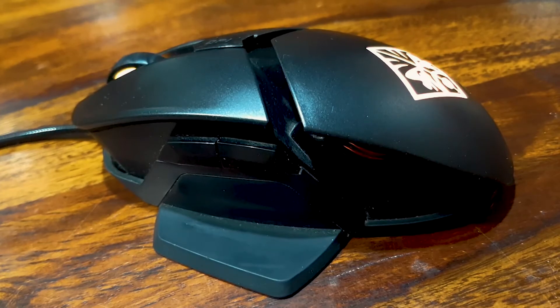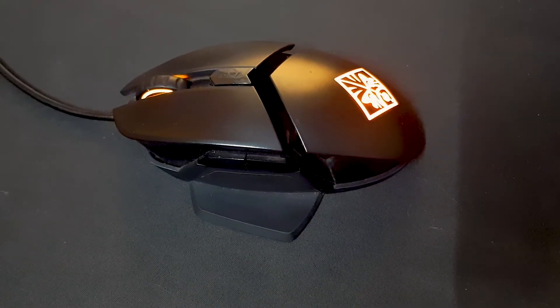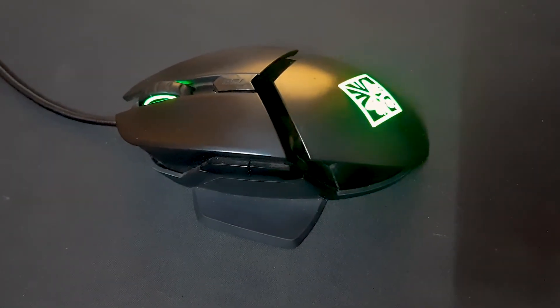This mouse is made up of a mixture of plastic and brushed aluminium. It has an ergonomic design, a professional gaming look, and that Omen logo with RGB gives it a killer look.